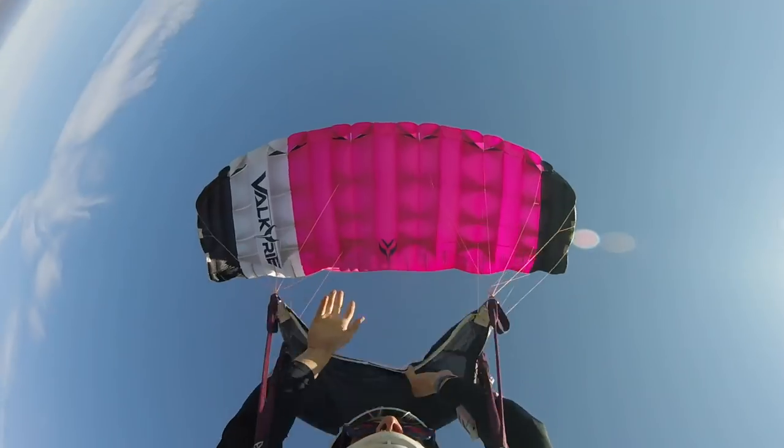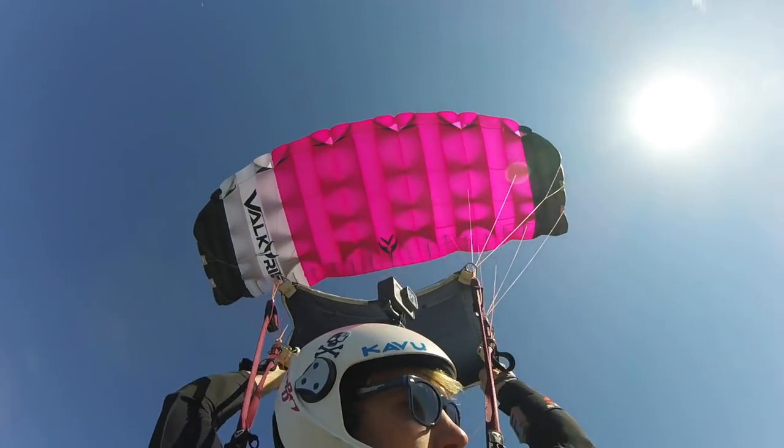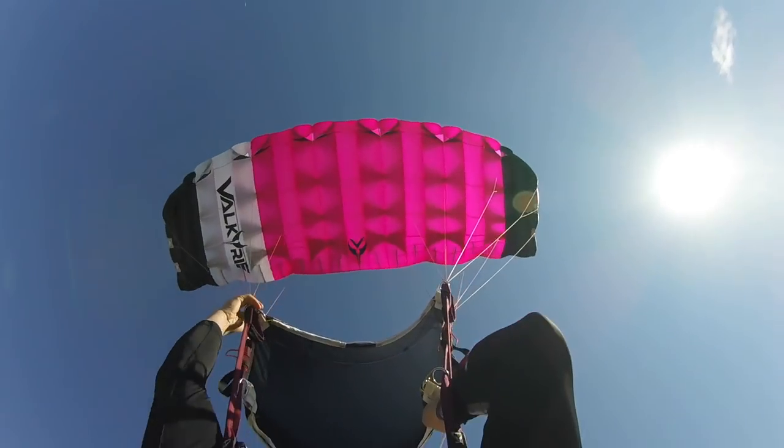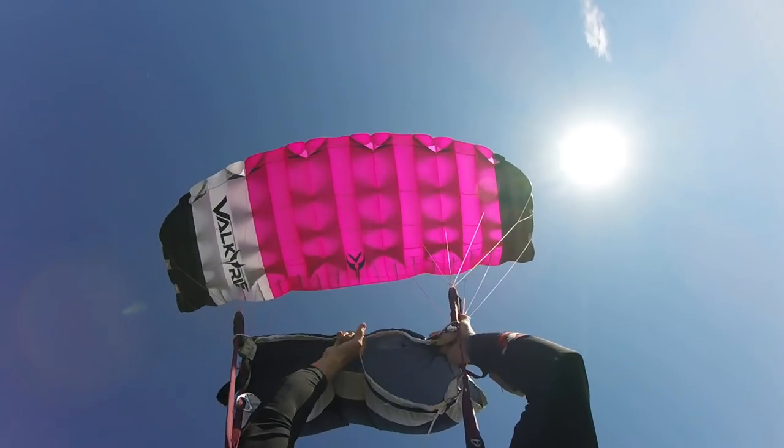Once your canopy is open, obviously the first thing we do is to make sure we have clear airspace, we know where the drop zone is, we have a fully functioning parachute over our head. After that, I like to pull the RDS rings down below my toggles, especially on the rear risers.